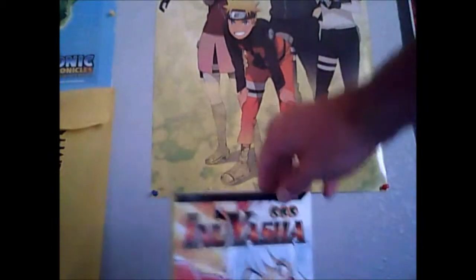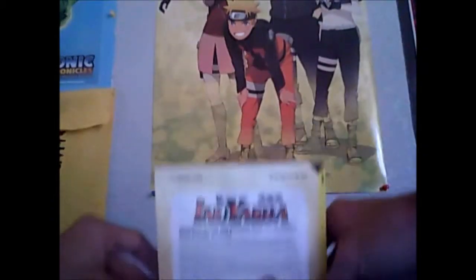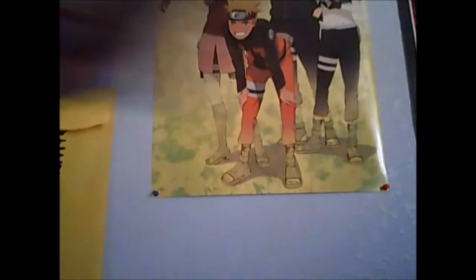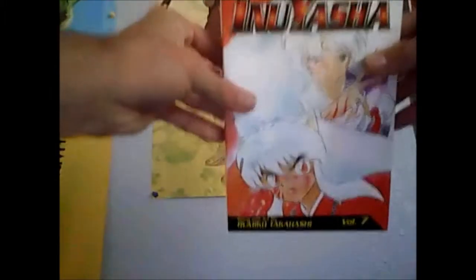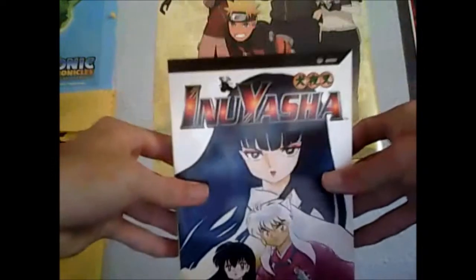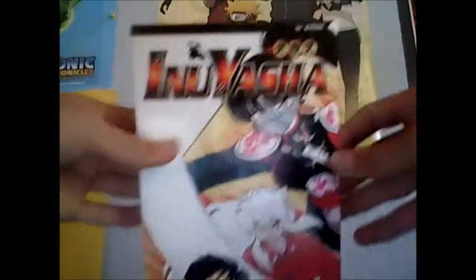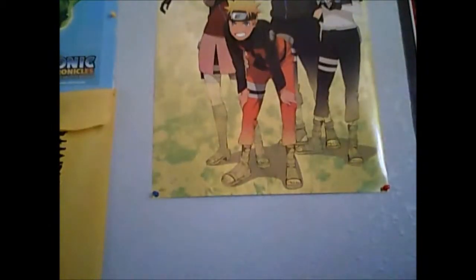Here it is: volume 4, backside; volume 5, backside; volume 6, connect; volume 7; volume 8; volume 9; volume 10; volume 11.